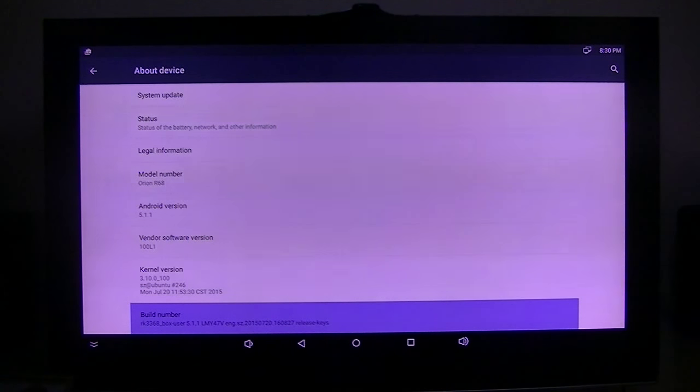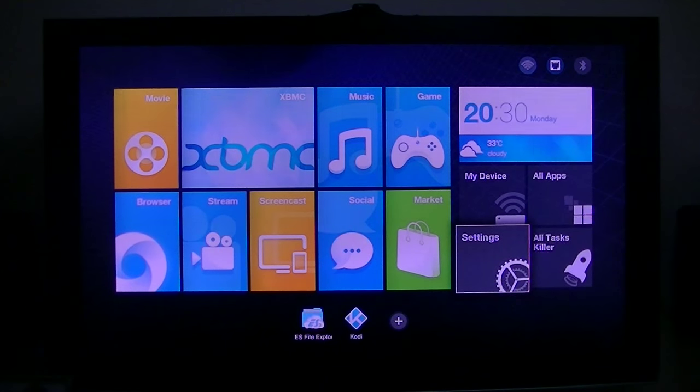It's Android version 5.1.1 and the firmware was built on July 20th of this year, so it's fairly new firmware. Anyway, I just wanted to give you an overview of the new box and what it's capable of. The video portion is outstanding. The audio portion they still have to work on — they do not have Dolby Digital passthrough working, which I insist on having if I'm going to use it as a main device on my home theater system. That's what I wanted to show you — thank you.